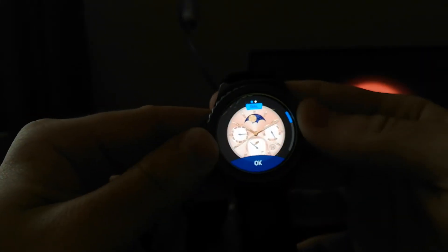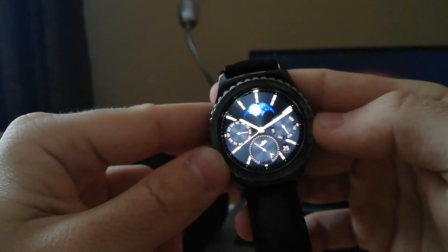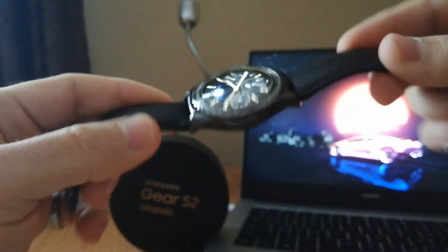And that's it — I like this one, let's go with this. That's how you can personalize your watch. I hope you liked this video, please subscribe if you did. Bye!